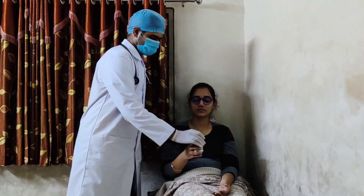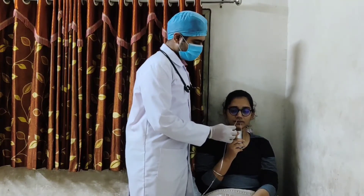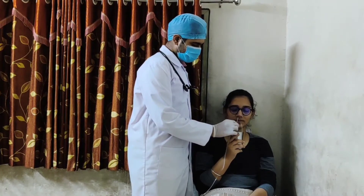First, lubricate the tip of the nasogastric tube with a lubricant. Then give the patient a glass of water with a straw and ask the patient to sip the water during the procedure.